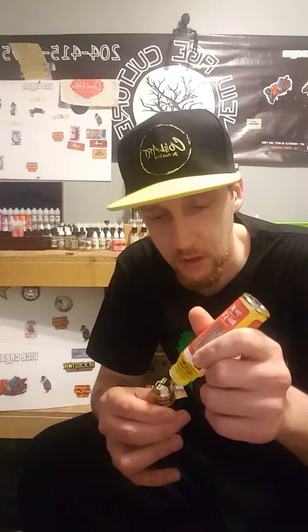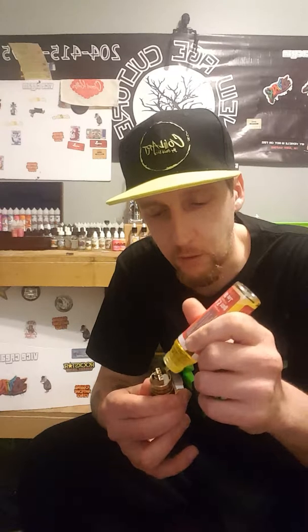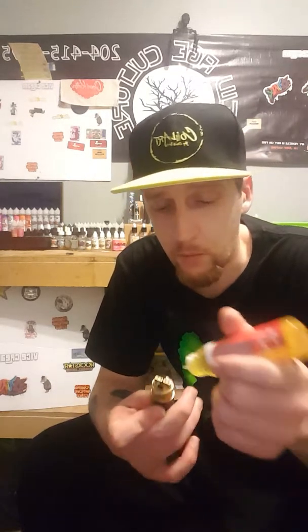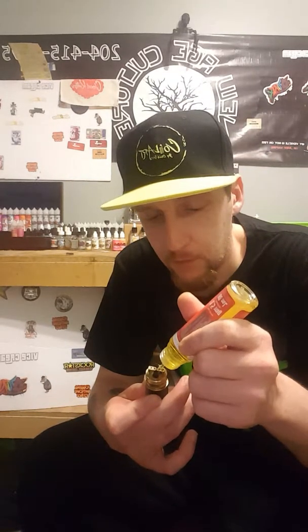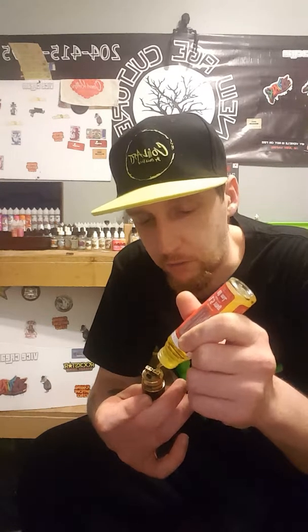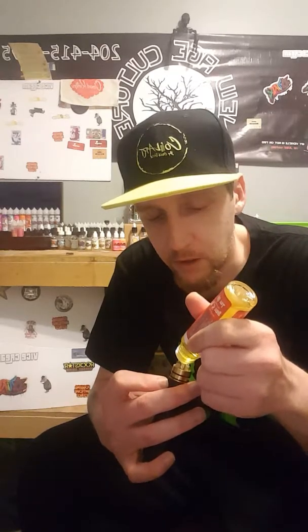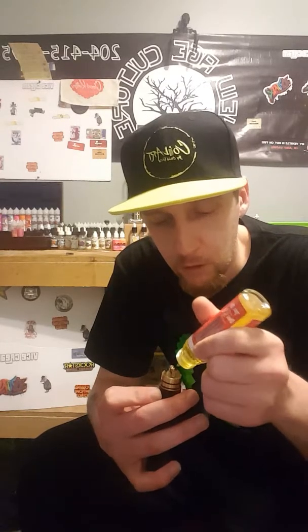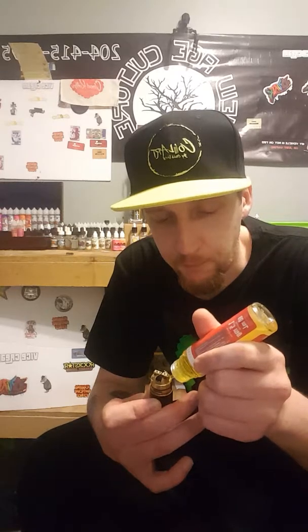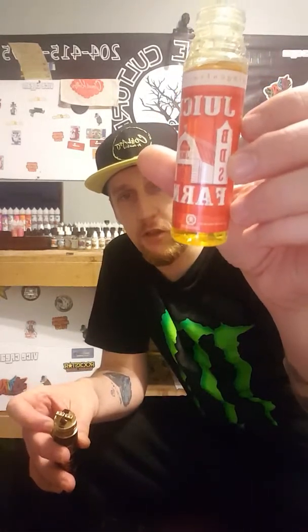Welcome back guys for another wonderful review for another wonderful company. Today's review is kind of a different one, a little bit special for me. I'm going to try a juice that has an ingredient in it that I honestly, truthfully despise. I don't think it has a right place in any juice — I haven't found a juice yet where it's found its right spot.